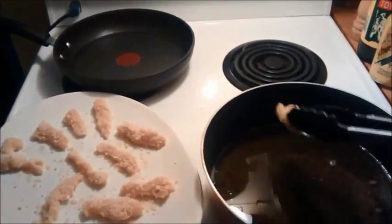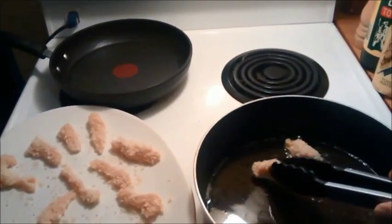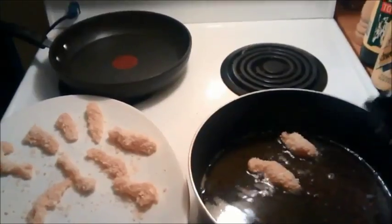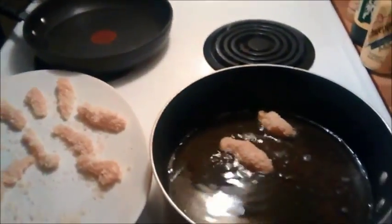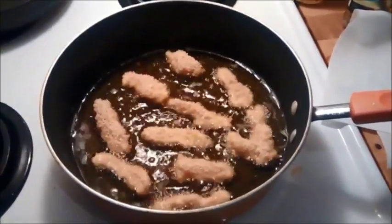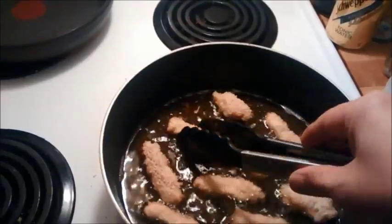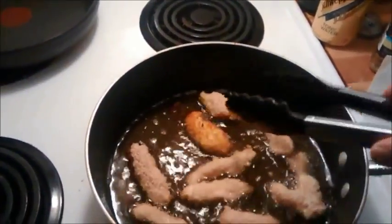Gently place the chicken into the heated oil and cook for 2-3 minutes. Now flip each piece and cook for another 2-3 minutes.